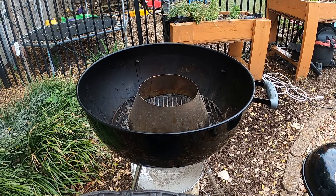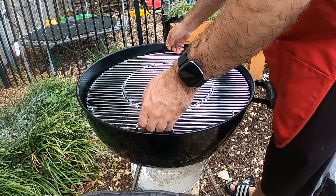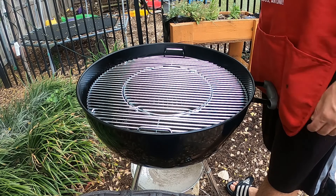Now grab your Weber Gourmet Barbecue Cooking Grate. Left hand, left handle, right hand, right handle. And gently begin to lower it down into your Weber. And look at there, folks. Just like that.